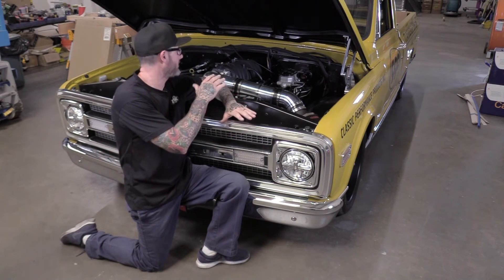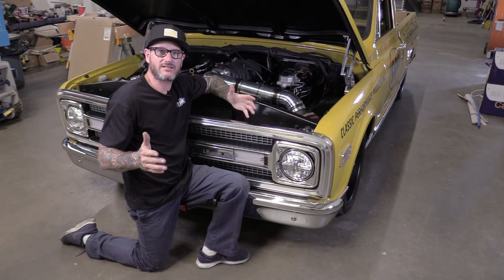So I've walked you through a couple easy steps to build your own air intake. All that's left is visiting ClassicPerform.com.